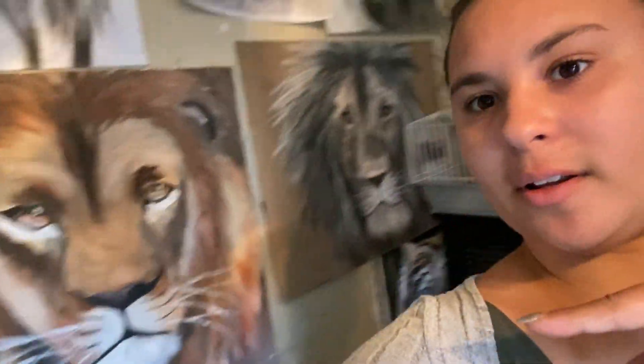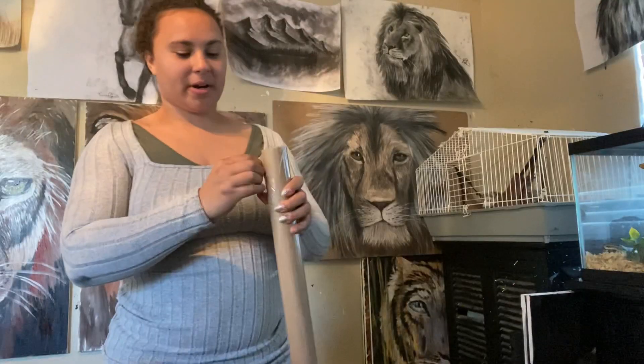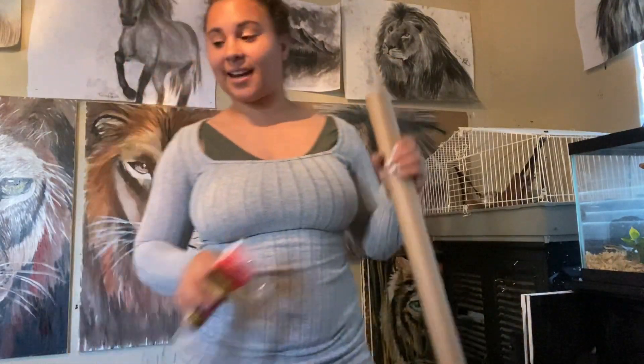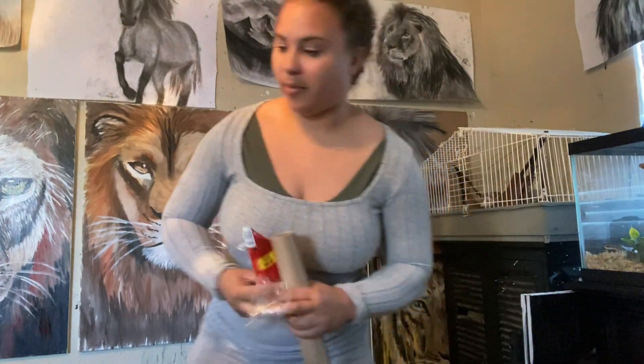I made all these recently. We are going to use — I don't know what paper this is — but this isn't technically art paper, but technically it is art paper because you can draw on any type of paper, okay.